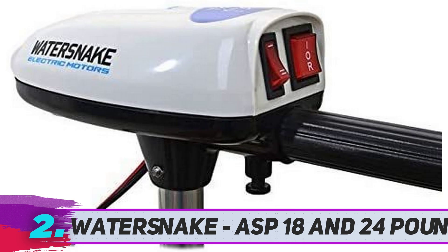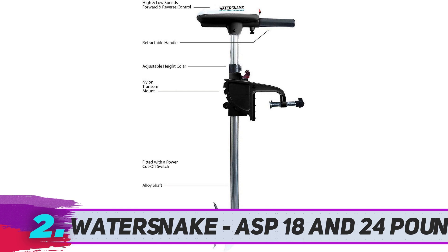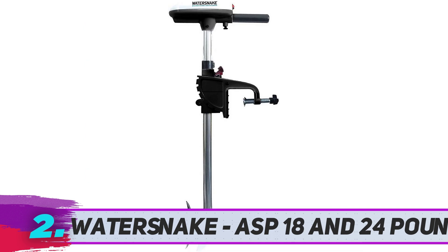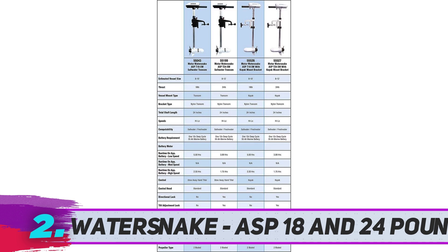The shaft measures about 24 inches. It has a 2-blade propeller with a weedless design. The electric power available is 18 pounds and 24 pounds thrust. Due to its lightweight, you don't need a large battery. This is one of the most versatile options, with excellent control features. It is lightweight and works well for inflatable boats, kayaks, canoes, dinghies, and more.